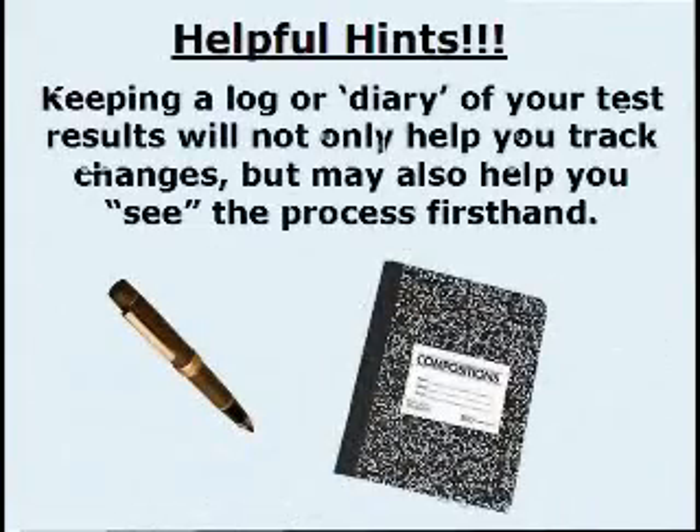Helpful hints: keeping a log or diary of your test results will not only help you track changes, but may also help you see the process firsthand.